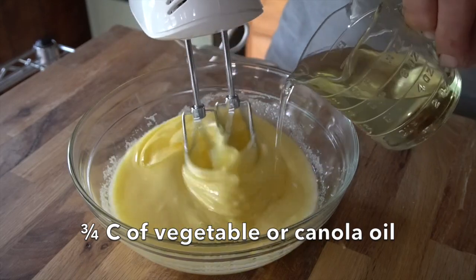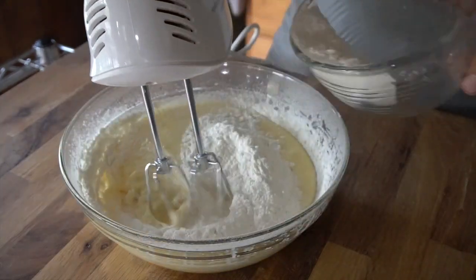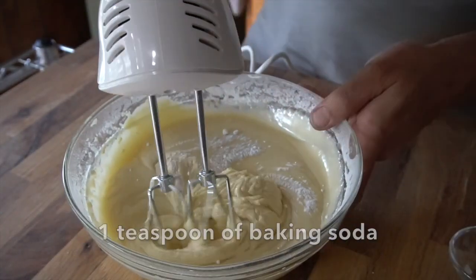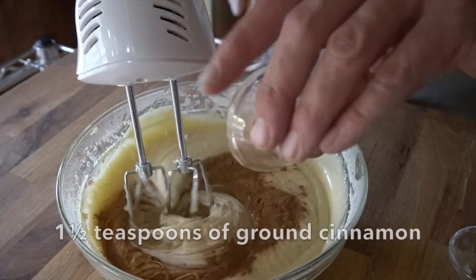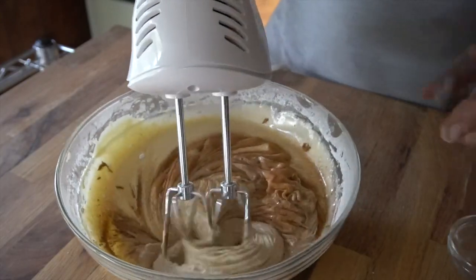Three quarters of a cup of vegetable oil, two cups of all-purpose unbleached flour, one teaspoon of baking soda. For a lovely spice complement, one and a half teaspoons of ground cinnamon. You can see when you add the cinnamon, the colour of this cake changes. Now with the cake batter perfectly blended, we're done with the hand mixer and we have to fold in the next three ingredients.